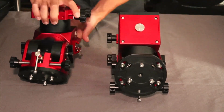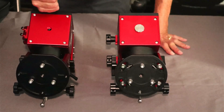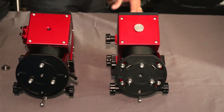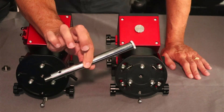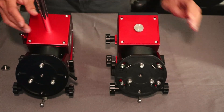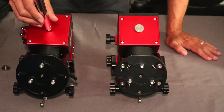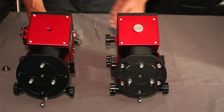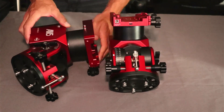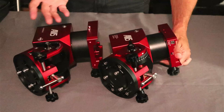On the other side, the M12 counterweight connection is unchanged. ZWO sells an extension bar and counterweight if you're over the no-counterweight limit. Worth noting: if you have an EQ6R, its extension rod is also M12 and fits. Per ZWO's documentation, the counterweight used should not exceed approximately 11 pounds. The original unit had two accessory screws on the side for mounting accessories — the holes still exist on the new one, but the screws are no longer included.